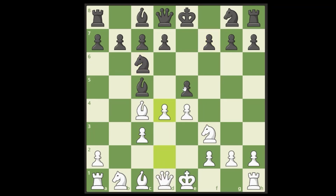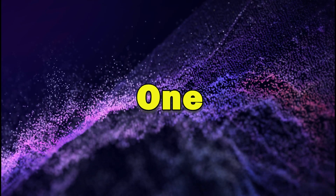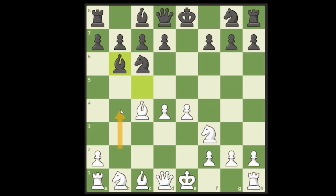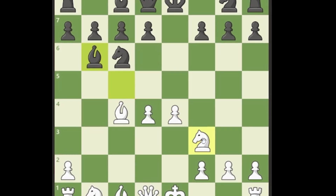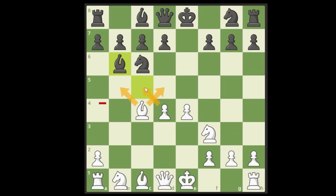We push d4, they take, we take back, and now the bishop has to go backwards. For the price of one pawn that we sacrificed with b4, we have a massive center here. We're controlling a ton of squares, and this is exactly as good as it gets — you can't really draw it up any better than this.